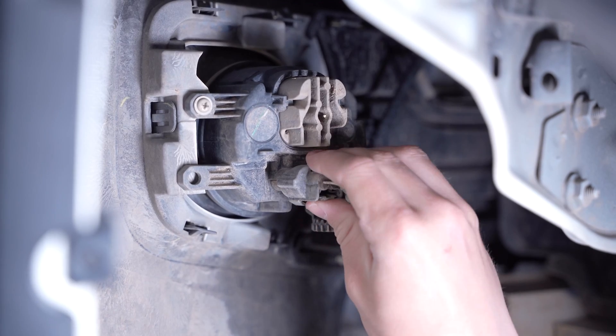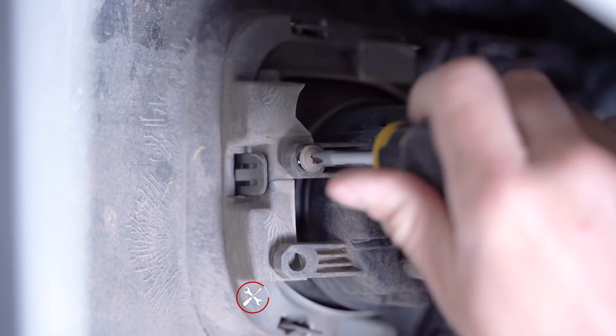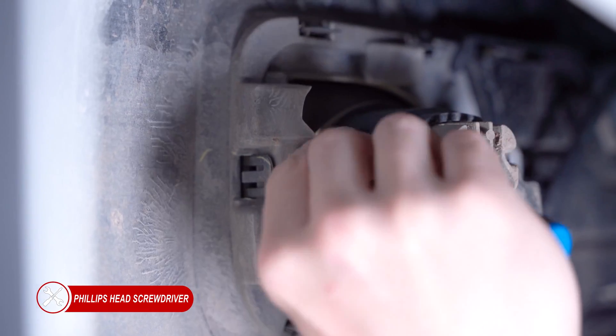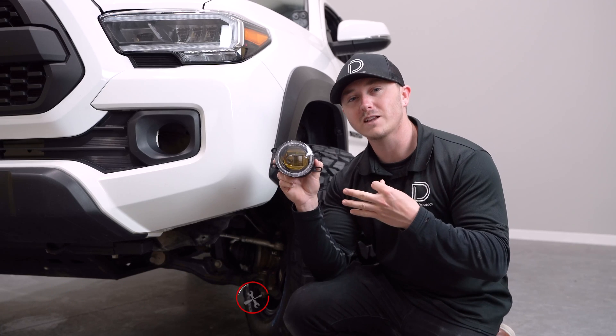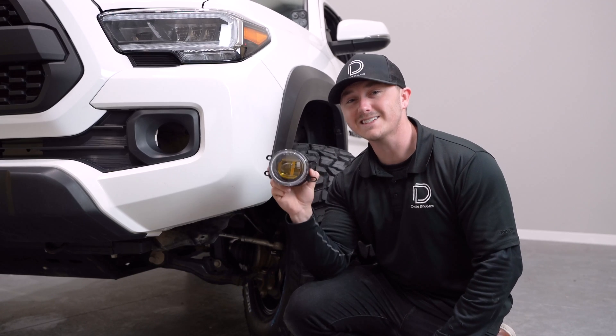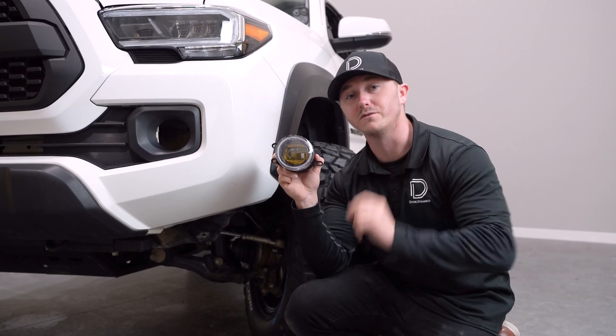With our fender liner pulled back, you can now disconnect the factory fog lamp harness. Then we'll have one Phillips-head screw to remove and you can slide the assembly out of place. With our factory fog lamp removed, we can install our Elite Series fog lamp by sliding it in place and securing it using the Phillips-head screw that we just removed.